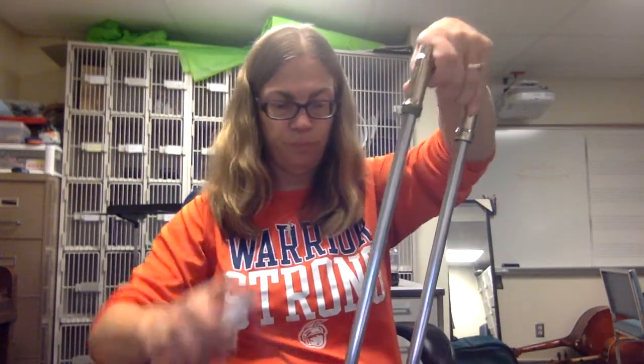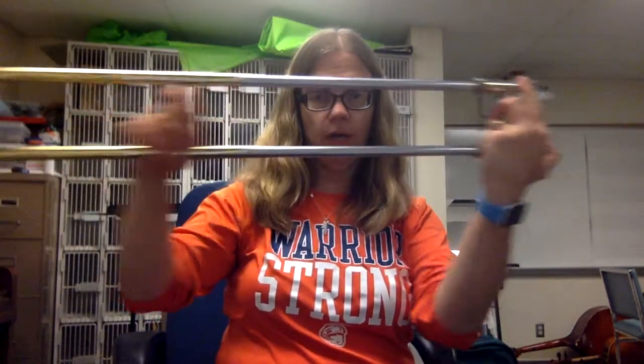Next step: spray one more time. You should really spray your trombone slide every time you play, because the water sits on top of the slide cream and helps it move better. And my slide is better now.